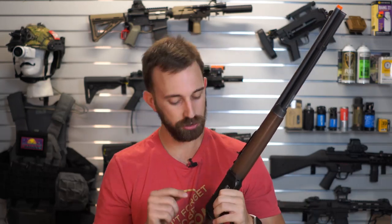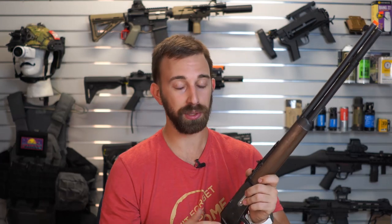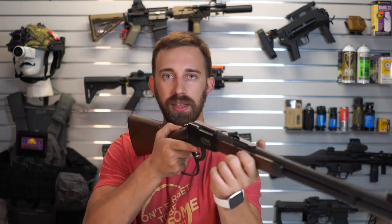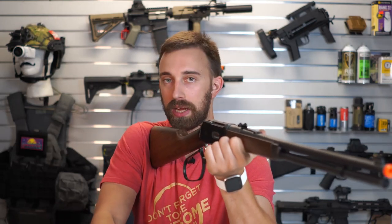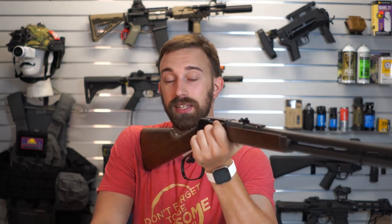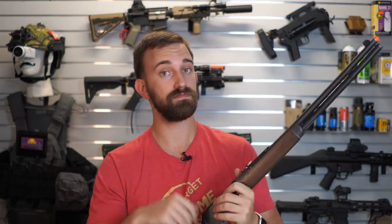Another issue is that once you eject those shells on the airsoft field, there is a possibility that you might lose them. Getting good at knowing where those shells are going to land and catching them will be to your advantage. The most realistic method I think is taking up a prone position in the brush so the rifle is close to the ground, allowing you to collect the shells. But just a heads up — you could lose shells.